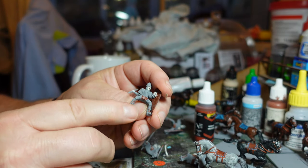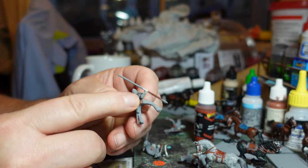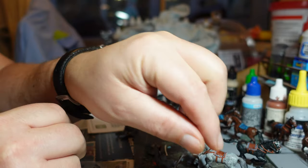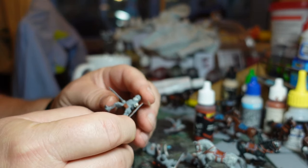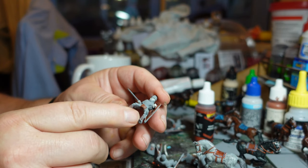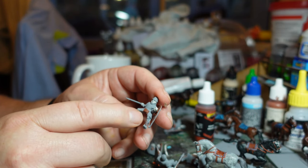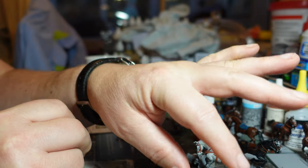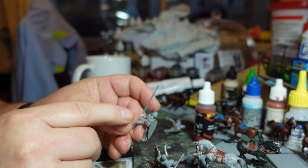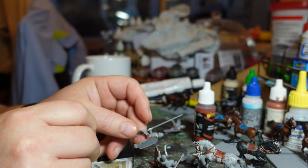They've all got little bits of tunic poking down underneath the armor and their arms have tunics showing through. A couple of them have quilted armor - I need to check whether that should be leather or a bronze color. There are literally about four who have no armor at all, so I'll do them in tunic colors.